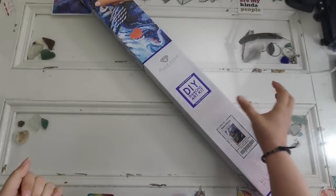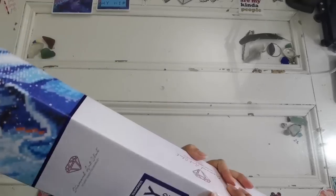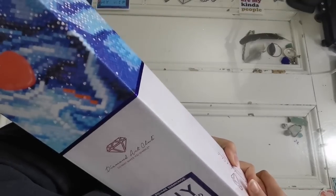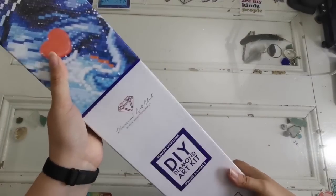Hello everyone and welcome back to my channel. My name is Rachel Ray and today is a very long-awaited unboxing for me.